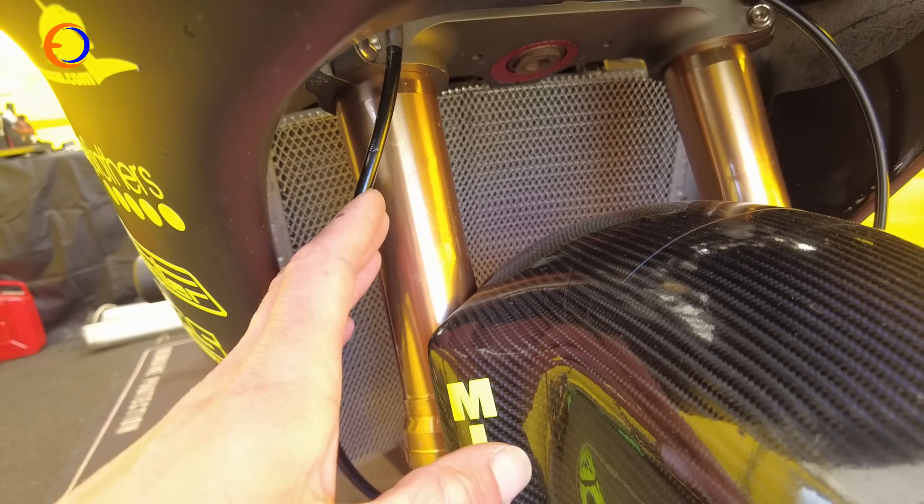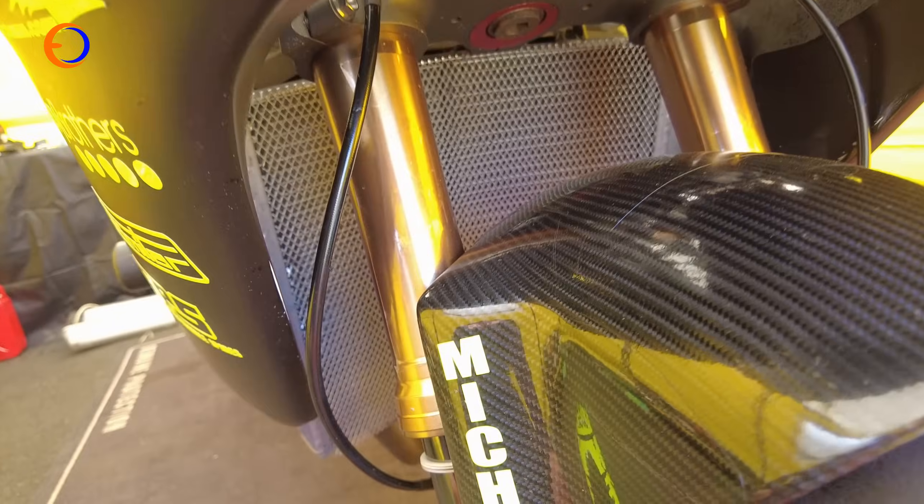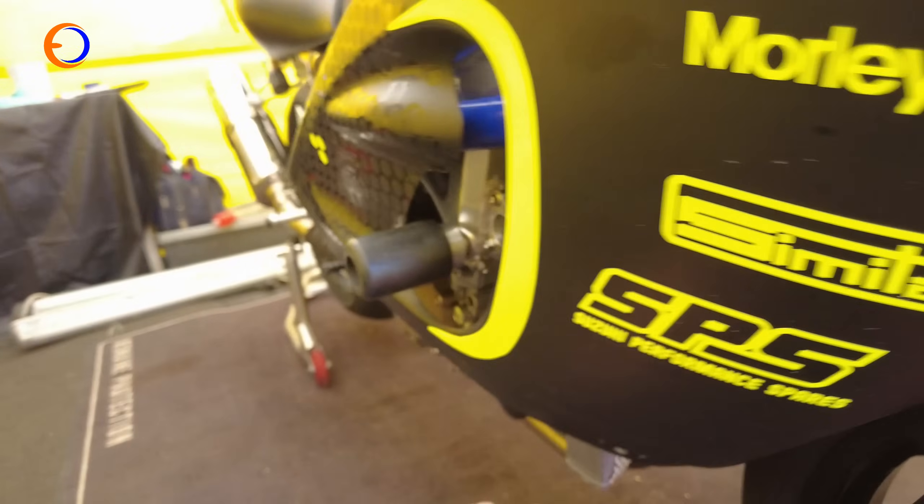Looking at the engine, starting at the front, there's a nice big new radiator. You need plenty of cooling — not so much around the Isle of Man, but this bike often goes to Scarborough and short circuits as well. Especially around Scarborough where speeds aren't as high, you need good airflow and good cooling.